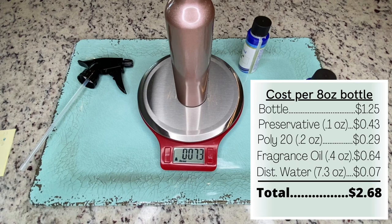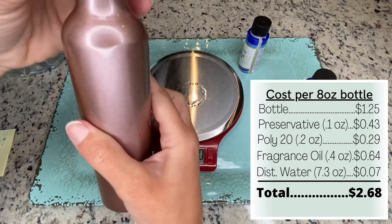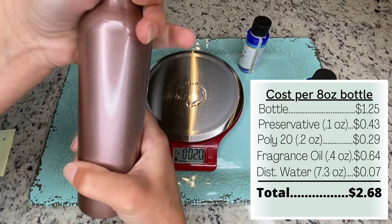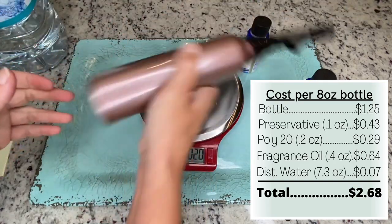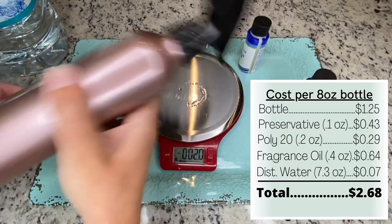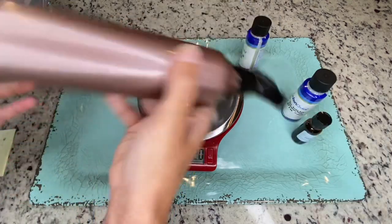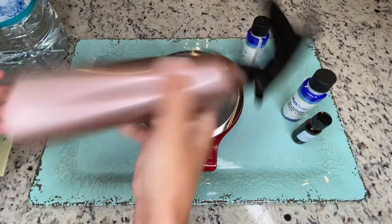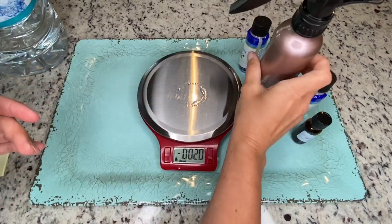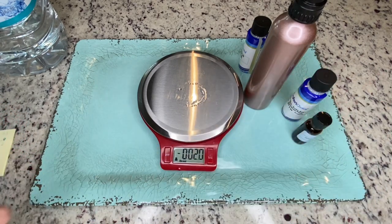Once you've added all of your ingredients, put the lid back on the bottle and give it a good shake. It's a good idea to let it settle for about 24 hours just to make sure everything is well combined. Other than that, you're done! The last thing it would need is a label, which should include the ingredients and the net weight. As always, thanks for watching and I hope this was helpful!